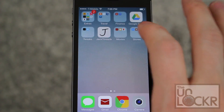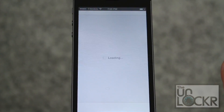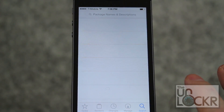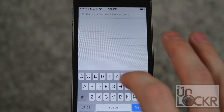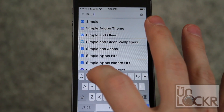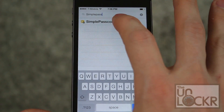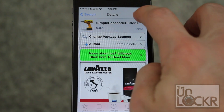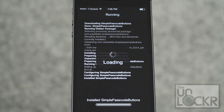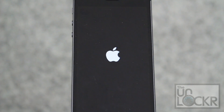Okay, so first things first, you're going to have to go to Cydia. You're going to go search by tapping on the bottom right, tap in the search box, and it's Simple Passcode Buttons. Then you're going to tap Install, then Confirm. And then tap Restart Springboard and wait for that to happen.